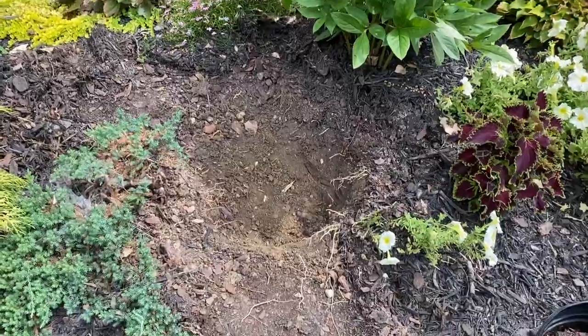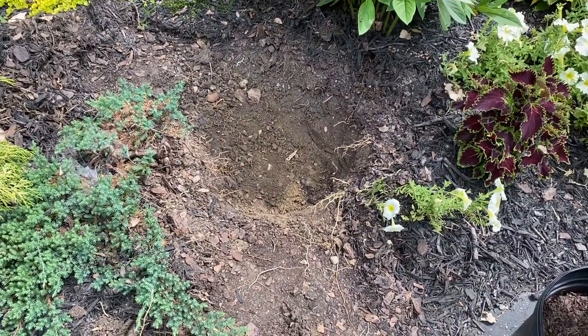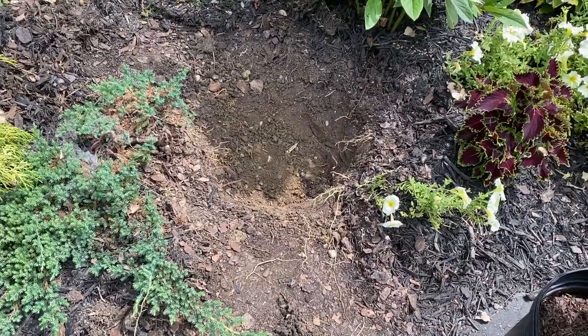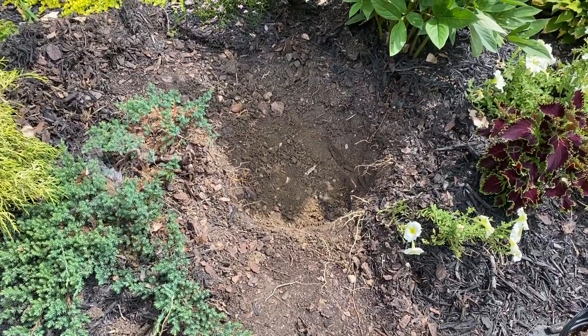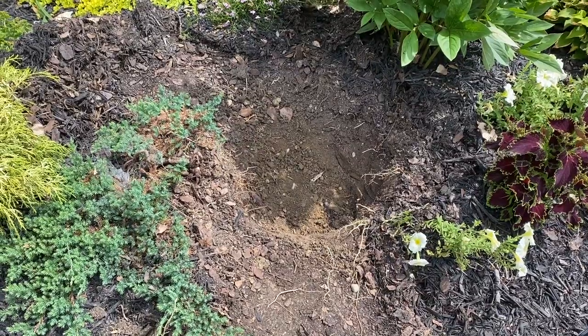Here we have our hole. I used the handle of my shovel to measure across the pot of the plant and the depth of the plant — I didn't get out a ruler or anything like that. While I would say I am deep enough, it's definitely not twice as wide, but as I get to digging out in there I'm finding that most of it is gravel and very hard to dig through.